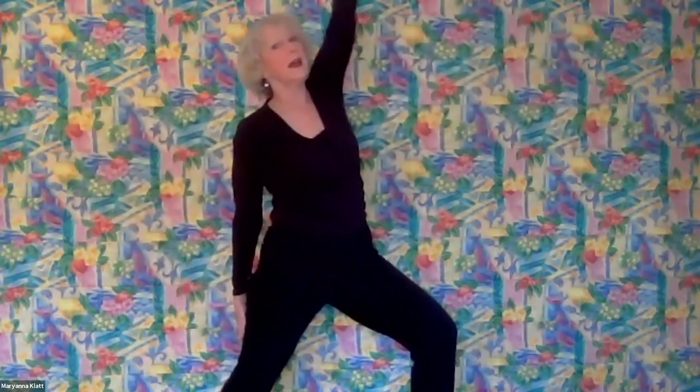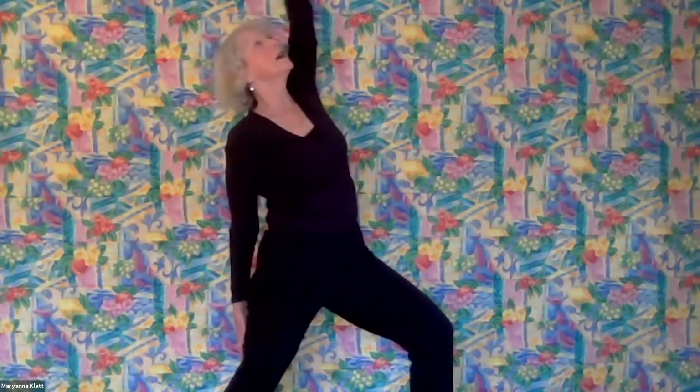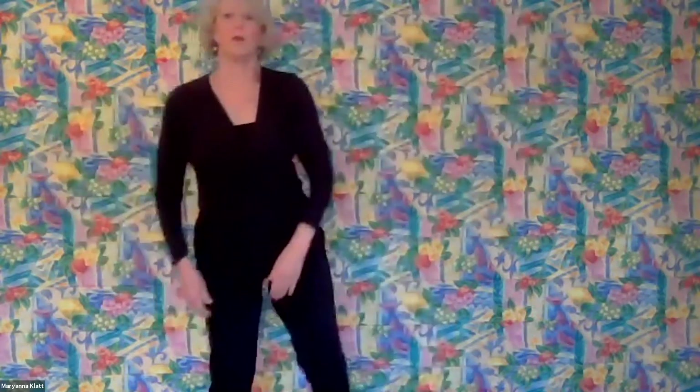On the exhale, open up into Warrior Two, and then inhale as you take your left hand up overhead. Then exhale back into Warrior Two, into standing mountain.